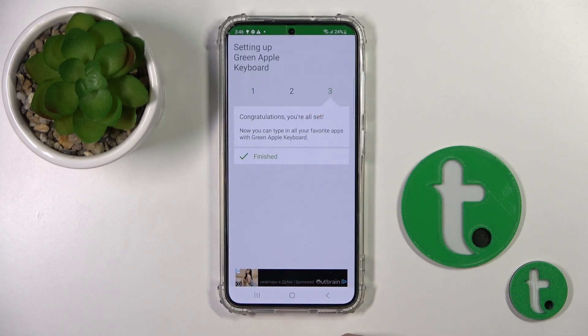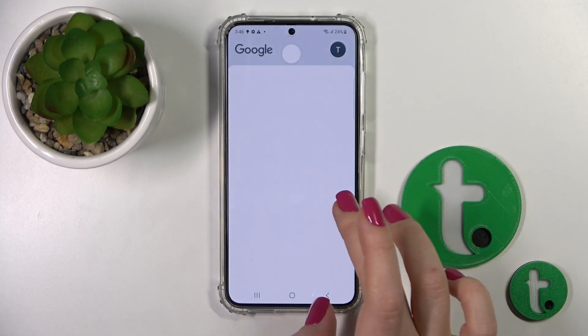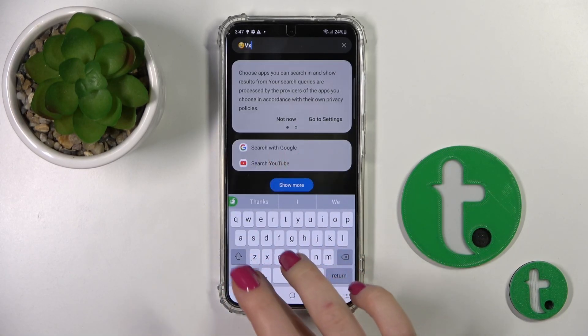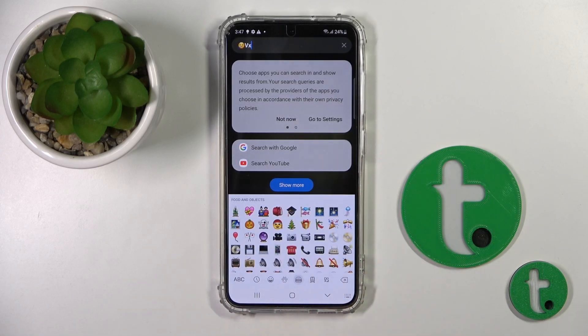Now the process is finished. Let's use the app search to see the new look of our keyboard, and we can see that this keyboard is very close to the iPhone one, including all of these emojis.